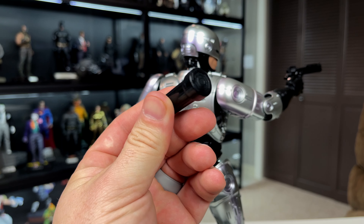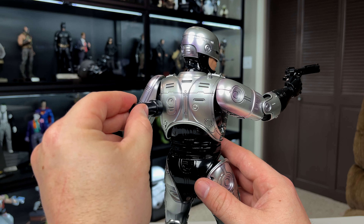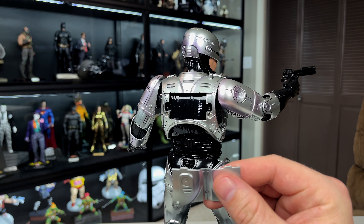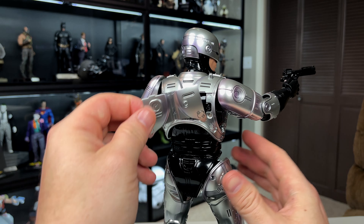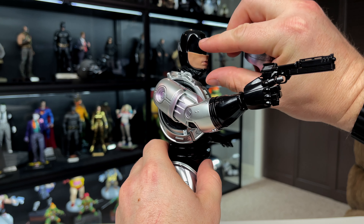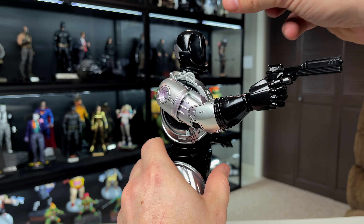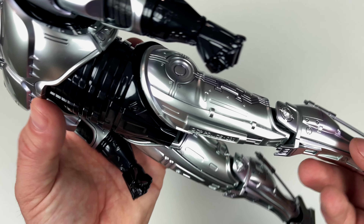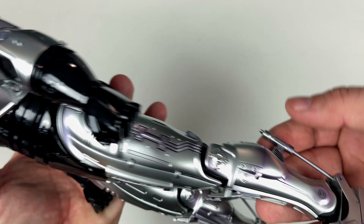There's a small accessory tool for removing the back battery compartment cover. To change face plates, the helmet comes off and the face plate slides out. A few things to note for care: the rubber pieces can crack, the pistons on the back can be fragile, the ankles can get weak over time, the knee pieces are glued in and can pop off, and when opening the gun holster be careful this piece doesn't get caught on the figure. Just be careful when closing it back up.